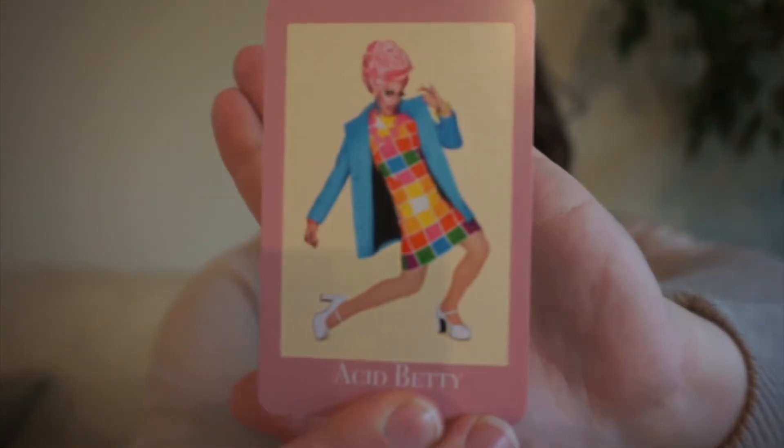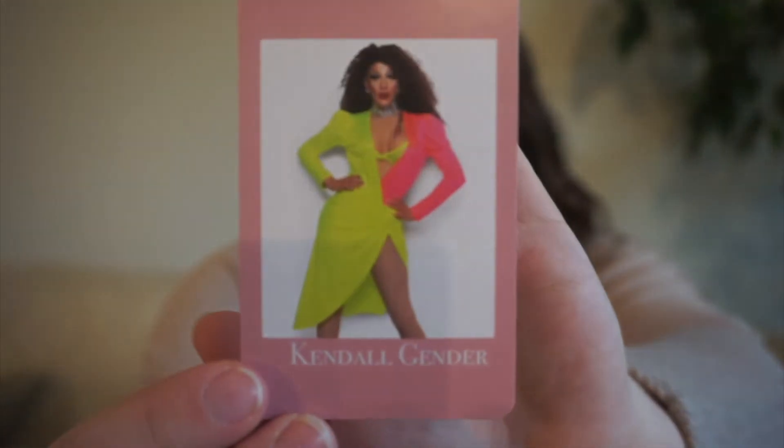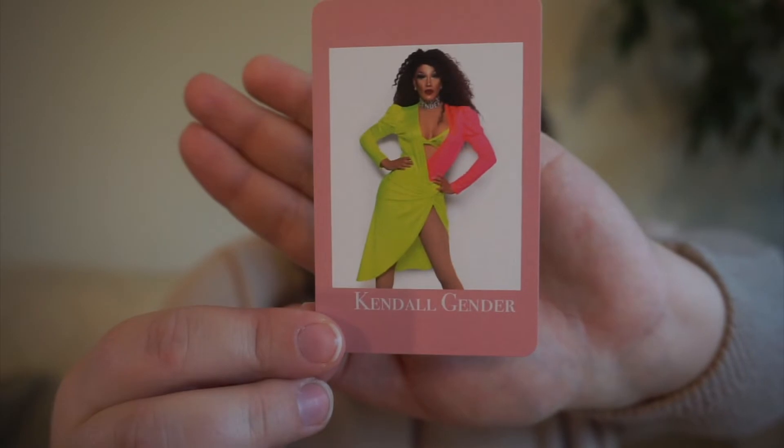Next up, we have Acid Betty — she was on season 8 or 9 — and hers is a hardcover. Any book on my shelf that is a hardcover will fit, because she's kind of a hard cover. Next up, we have Kendall Gender, who is on season 2 of Canada's Drag Race, and for her we'll pick a new to me author — an author I've never read before, because she's a new queen to me. When I built this game I had not yet seen any episodes of season 2.